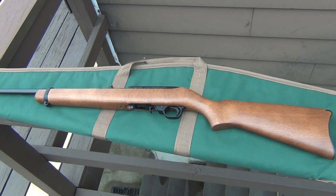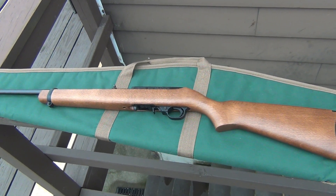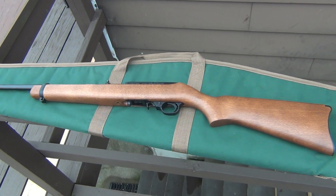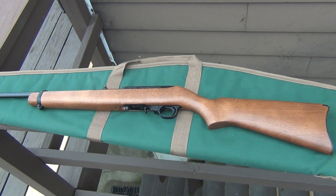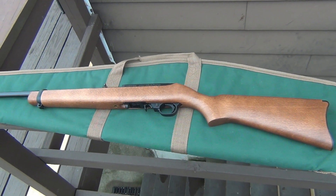I did another one of those 'I'm just going to look' deals, you know? It's actually funny — funny to me, not funny to my wife. She had to go back to the dentist, and to kill some time I went over and looked at the gun shop again.